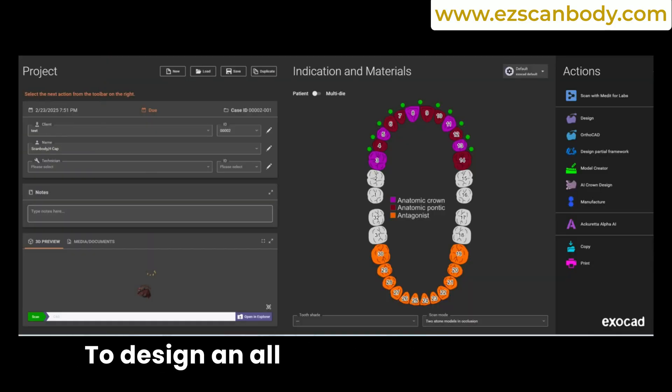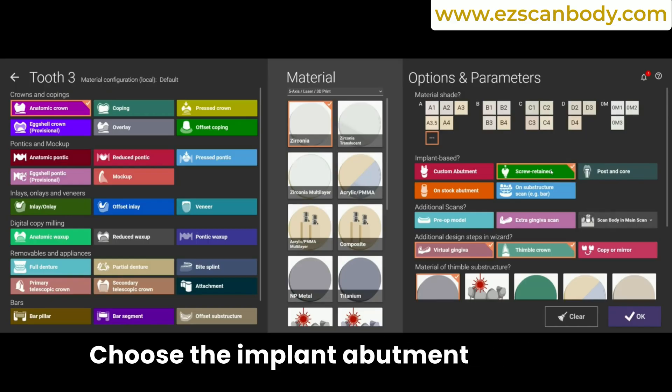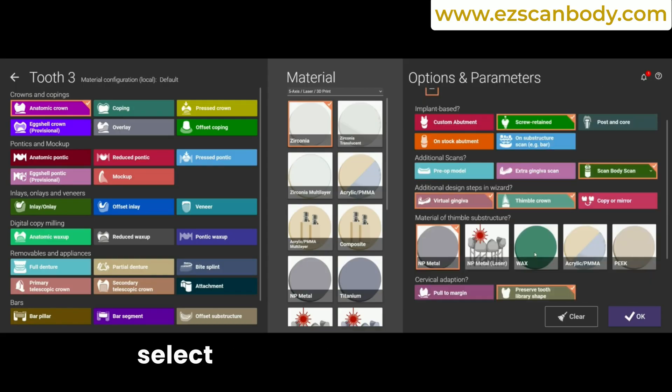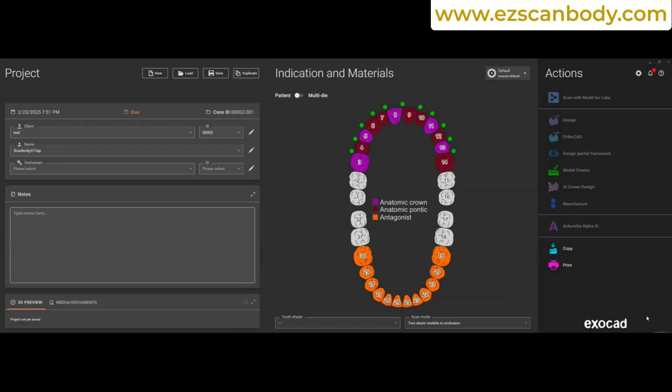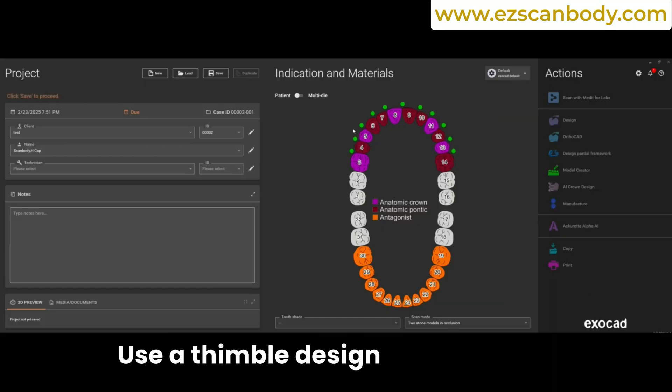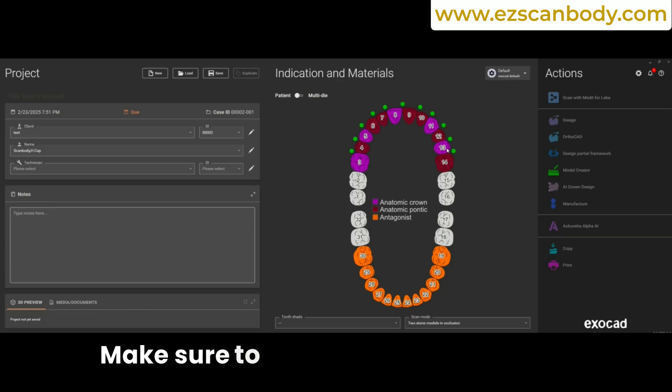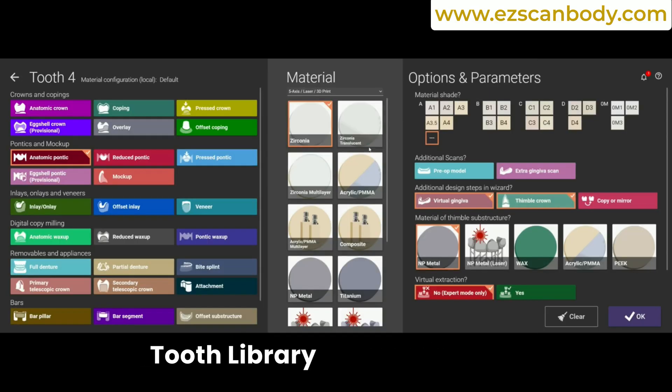To design an all-on-X appliance in ExoCAD, choose the implant abutment as an anatomic crown. In the Options and Parameters, select Screw Retained. Use a thimble design with the Virtual Gengiva option and make sure to select Preserve Tooth Library Shape. Copy these settings to the other implant abutments.